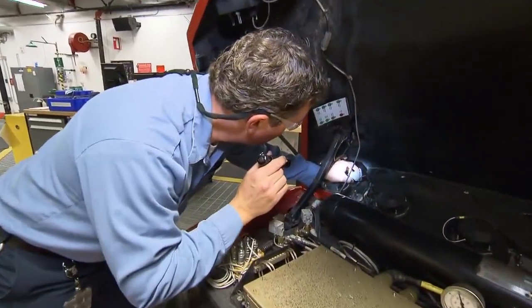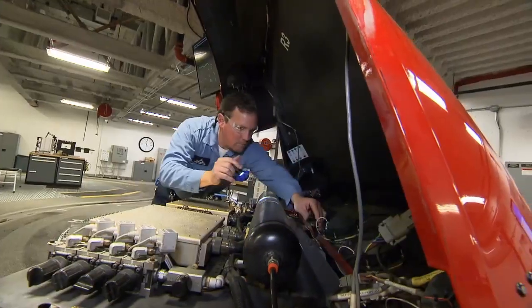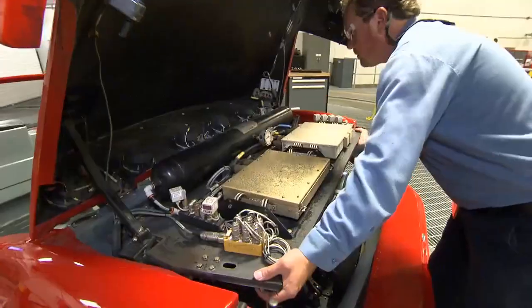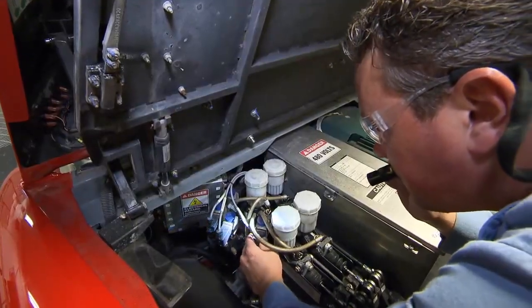When I do my daily inspection, I have to look at electrical contactors and switches and buttons and make sure that everything's operating like it should. Something that the guest may not see is in the back of the vehicle — that's where the motor is. These are big electric motors that have a lot of energy and a lot of force. They help the vehicle go really fast during the attraction.